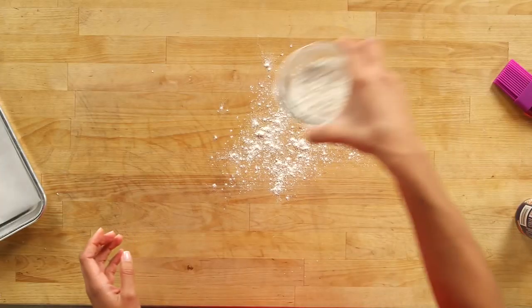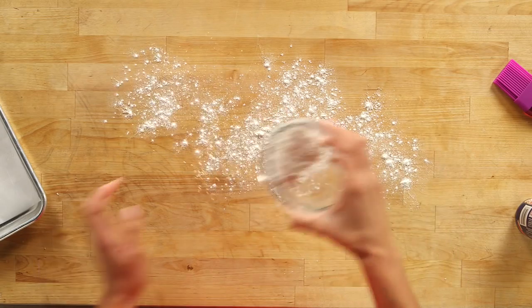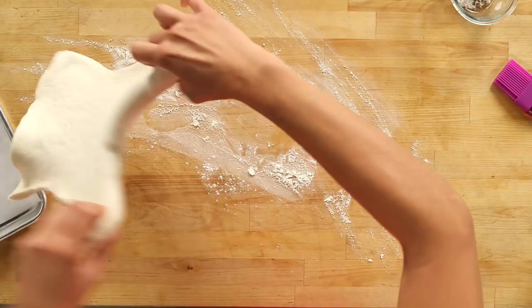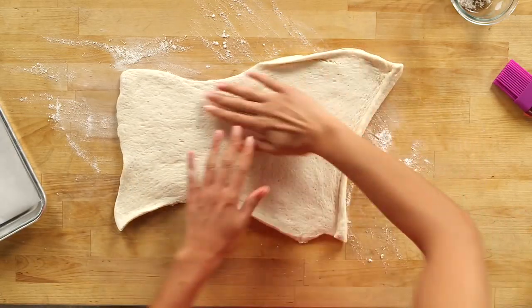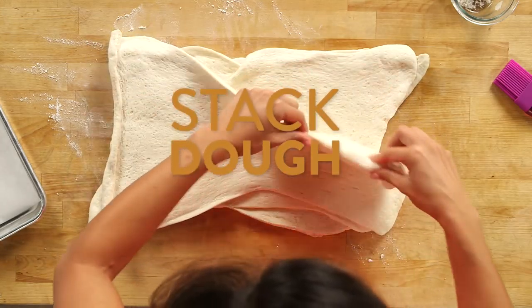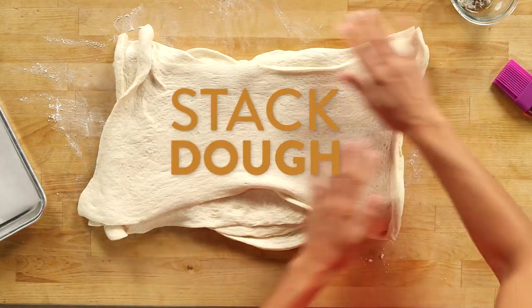I'm just going to lightly flour my work surface, then open four cans of the canned dough. You're going to carefully unwrap your dough, and we're actually going to stack all four of these right on top of each other. I promise you, this is not going to taste like a breadstick — I have some tricks for making it taste just like a delicious pretzel.